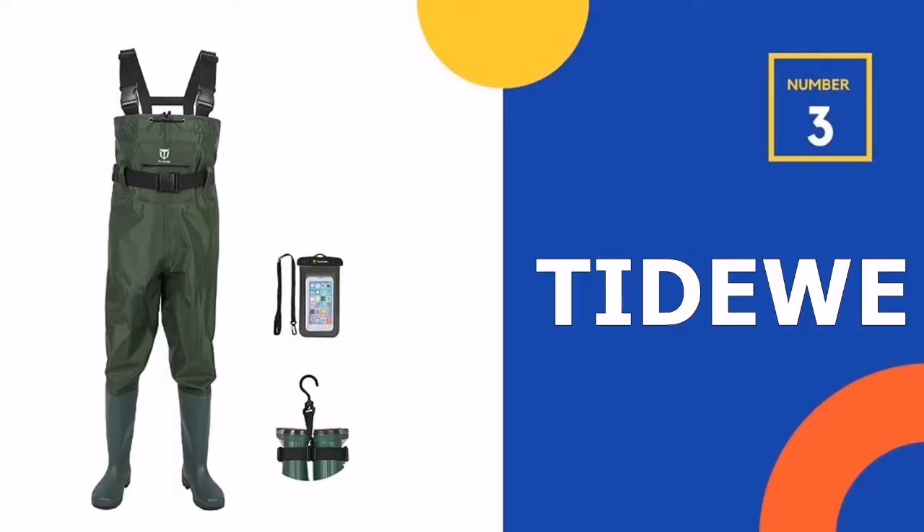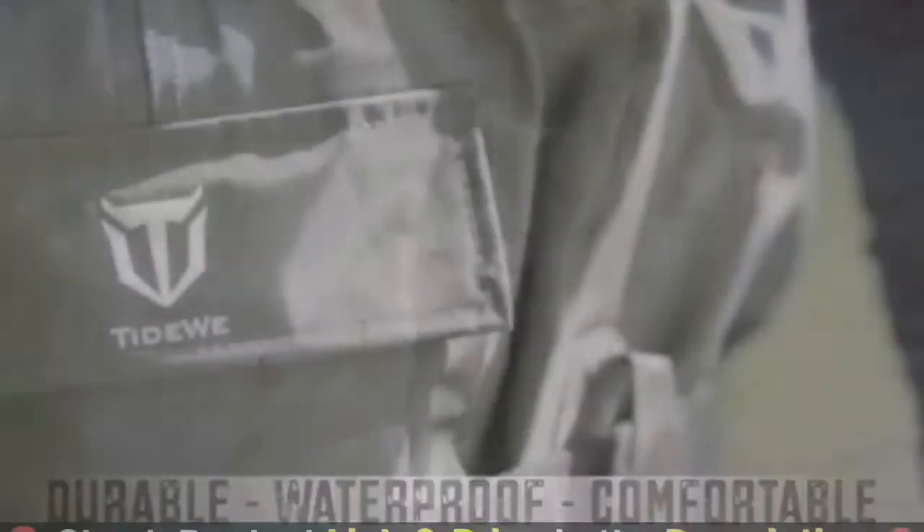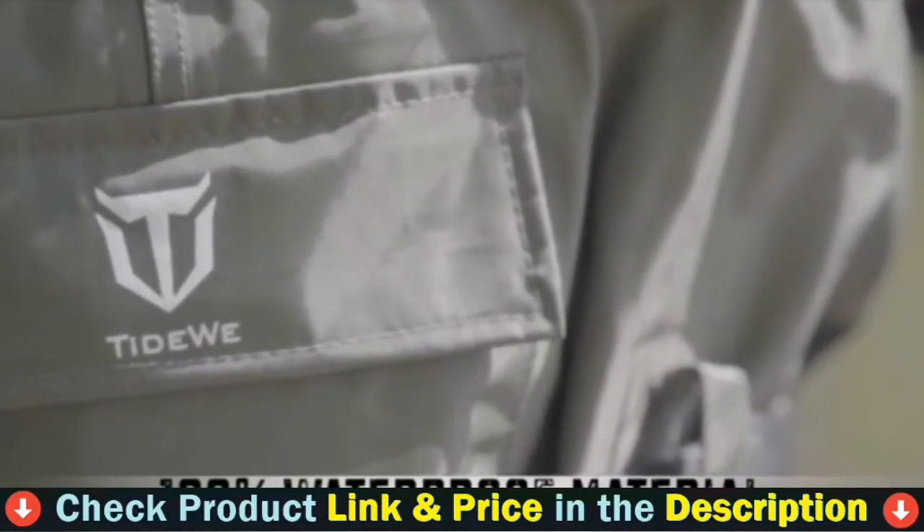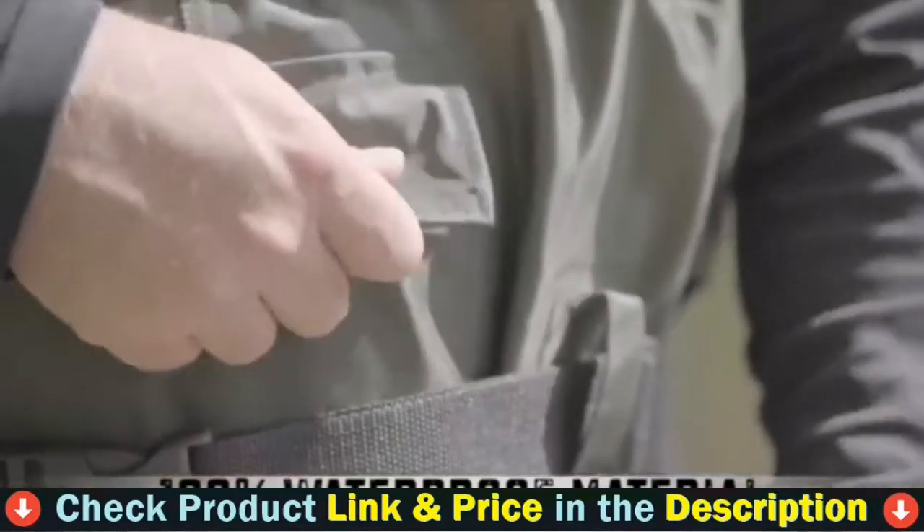Our 3rd pick is the Tideway Boot Foot Chest Wader. Tideway chest waders will ensure that you are dry and warm while fishing. The gear is lightweight and flexible, which ensures that you have fun every minute. It's also durable and versatile.